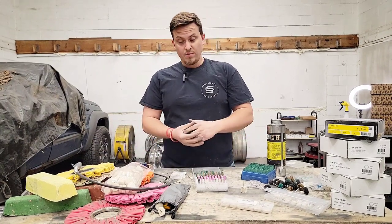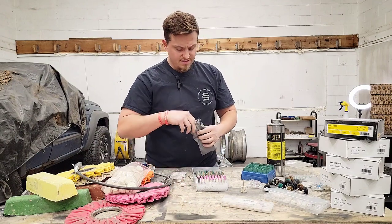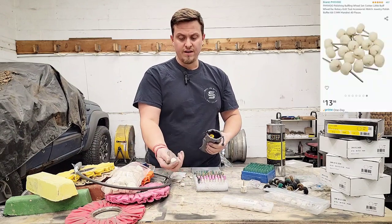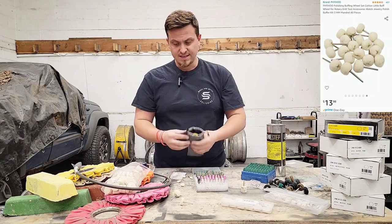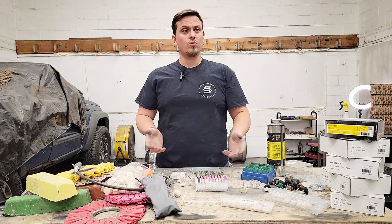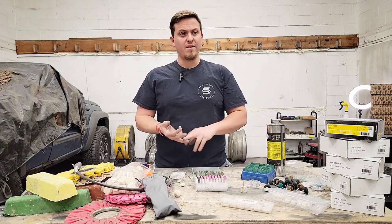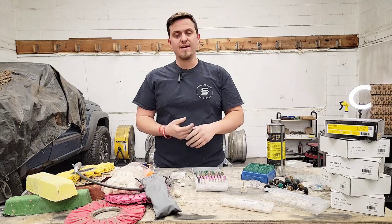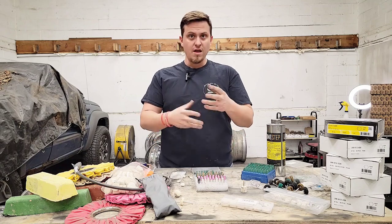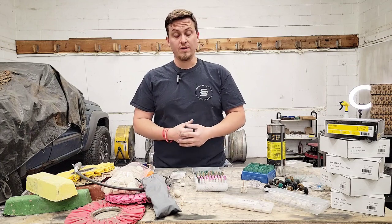I get these from an array of different people online — these here are just some more felt and cotton buffs. On eBay, look for Dremel mounted points, buffing points, polishing points and things like that. These will start to come up and you'll find different tools and bits, and hopefully they work for you like they work for me.